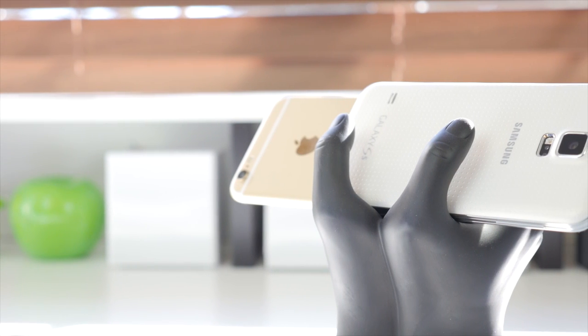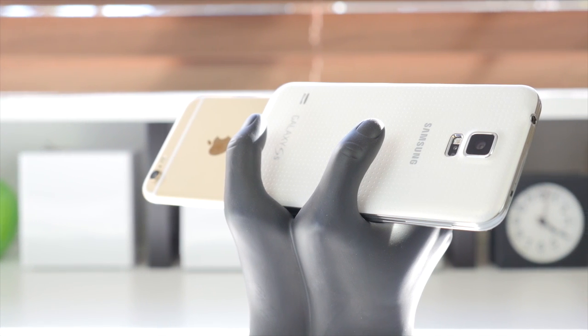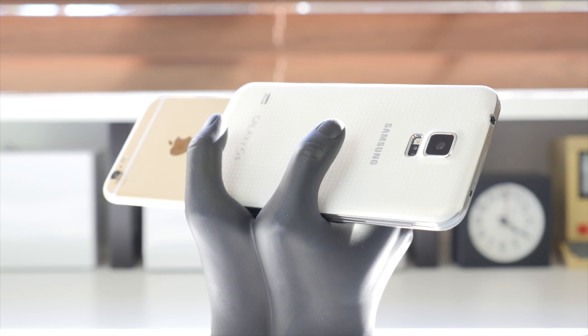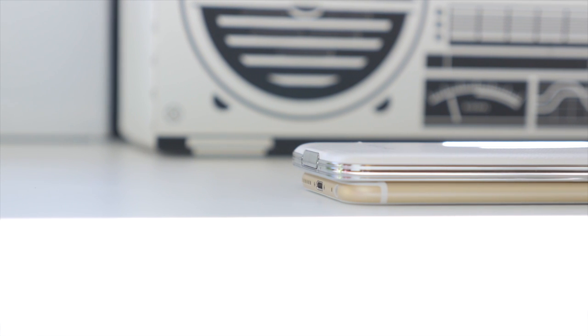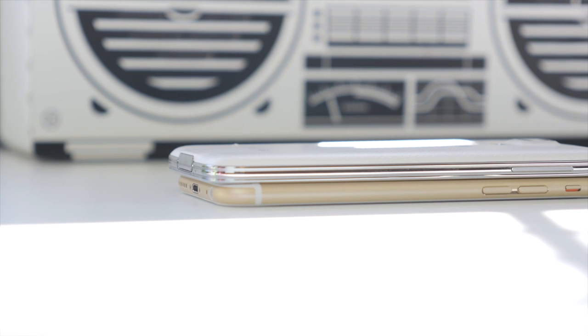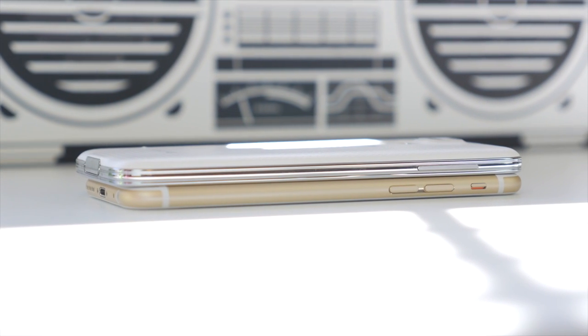On the back, the camera of the iPhone 6 is located in the top left corner, while on the Samsung Galaxy S5 it's in the middle with a heart rate sensor directly below. Also worth mentioning, one of the greatest features of the Galaxy S5 is its IP67 rating, making it water resistant up to 1 meter for 30 minutes. In terms of general build quality, I definitely give it to the iPhone 6. The S5 comes in at 8.1mm thick, while the iPhone 6 comes in at 6.9mm, though it does feel quite slippery, so I recommend a case.